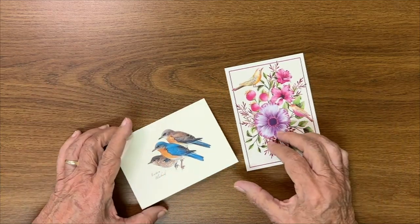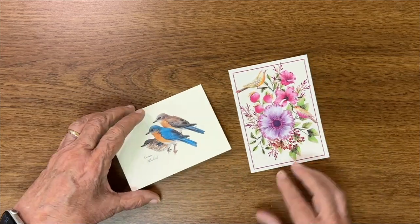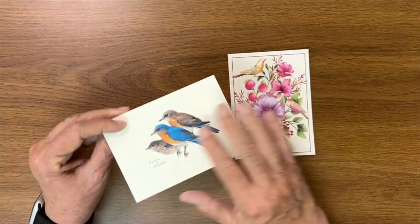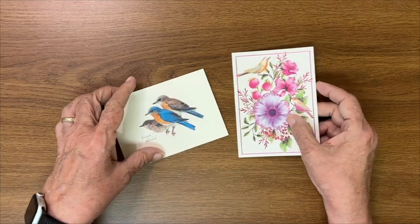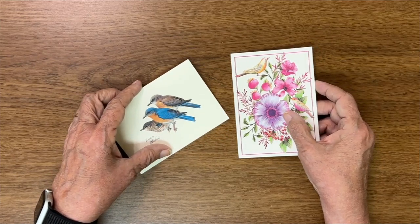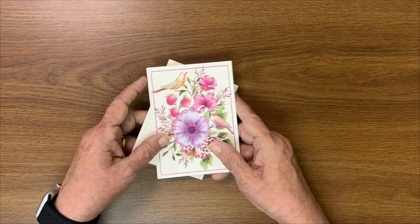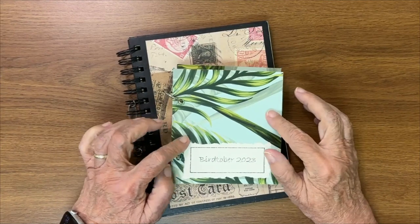Another idea I use for covers is greeting cards. These are some really cute little cards people sent me — they have birds on them, and bird watching is a big hobby of mine. You could cut these off and use them for your cover. Greeting cards come in so many varieties — sports, kids' themes, so many ways. Just look at greeting cards and consider them as a cover for your books.